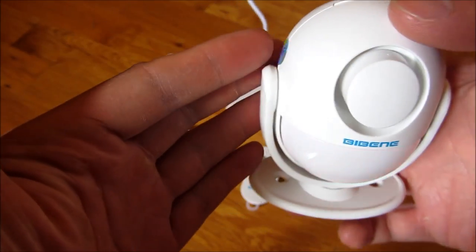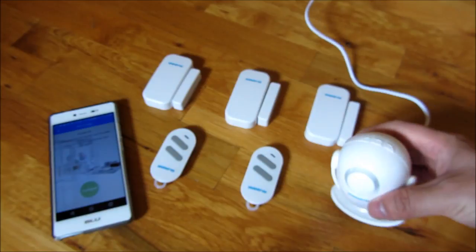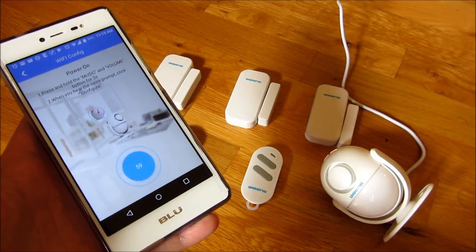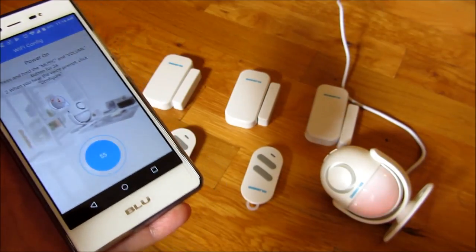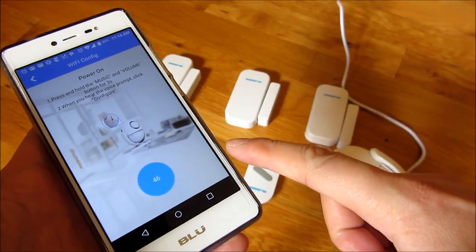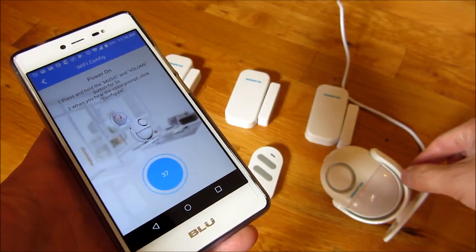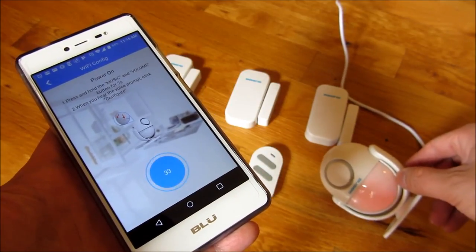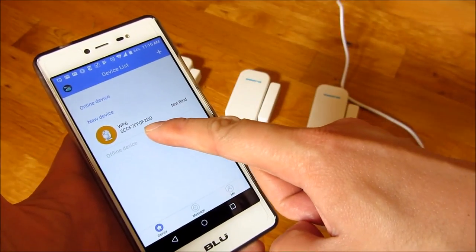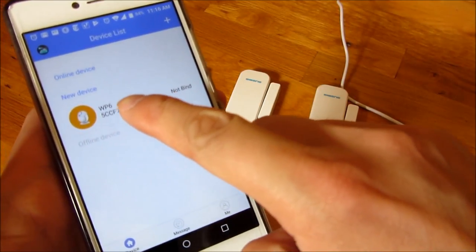Once that occurs, this thing blinks red — it's ready to be configured. While that's happening, push the configure button. Now I'm waiting for my phone to communicate with the device and configure my home network and Wi-Fi password into it. It blinked blue now and you can see it found the device. I'm going to click on it.